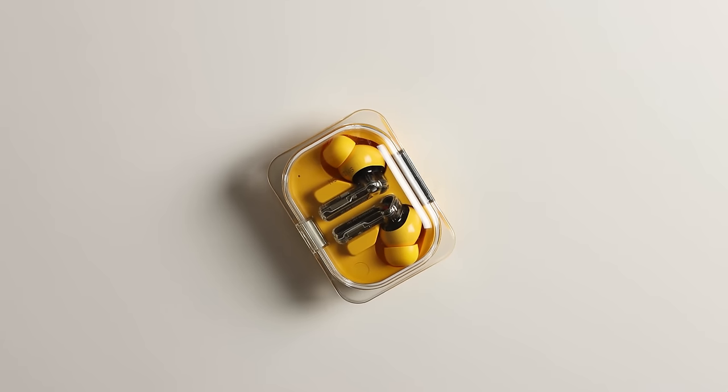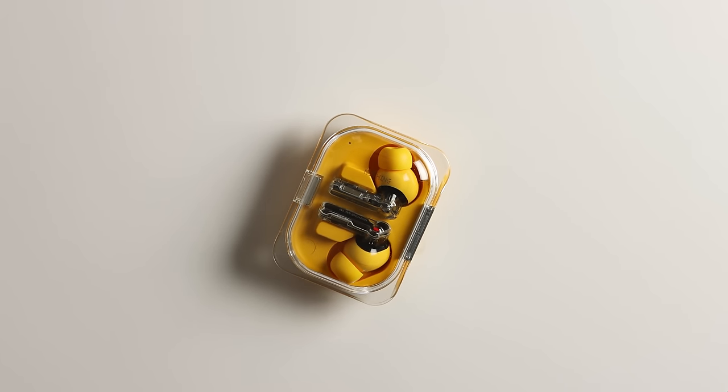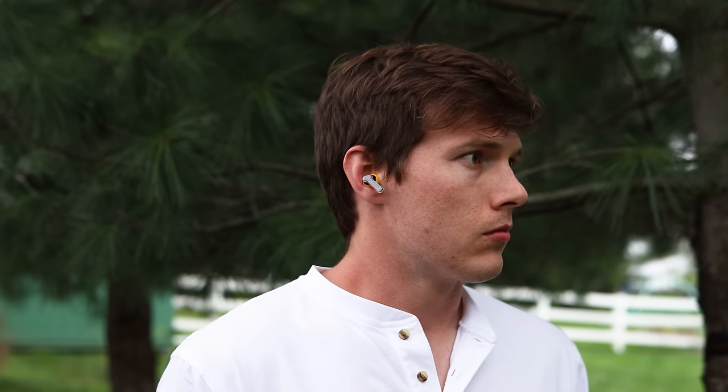Not everything is perfect — I have a couple of small complaints. One: no wireless charging, but if that's the only thing they omitted I really can't complain, especially at this price. Two: when you put them in your ear, much like the Nothing Ear 2, they make a weird digital chirp sound that I find a little irritating. Three: the left earbud works its way out of my ear, but that happens with AirPods too and is more of a personal fit issue.